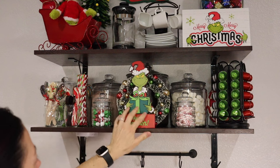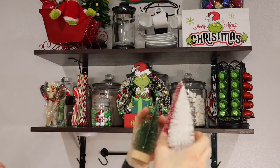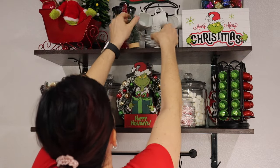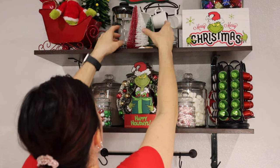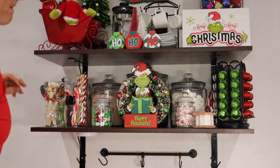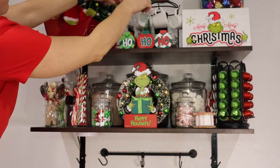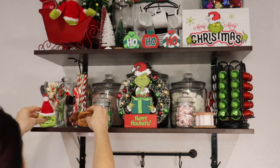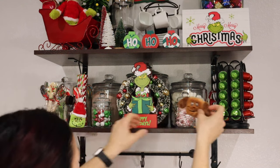This little Grinch 'Happy Holidays' sign and the little ho ho ho ornaments are from Walmart. Walmart had a ton of really cute Grinch stuff and it was super affordable. I also got a Grinch parking sign to the left of my coffee bar, and there's a sign at the top that says something like 'I need coffee' or 'I ate all the doughnuts' — I got that there too.